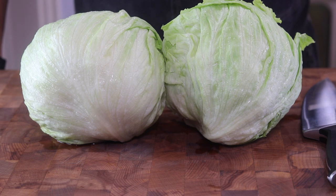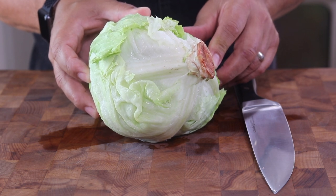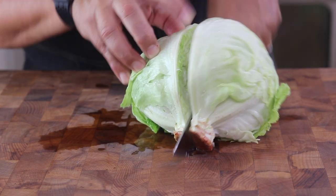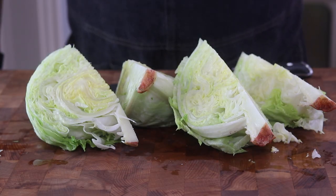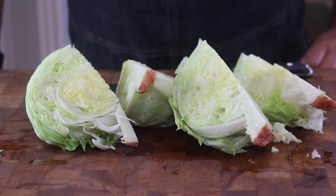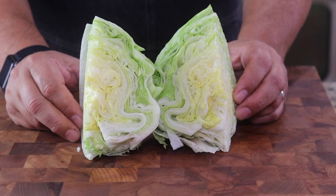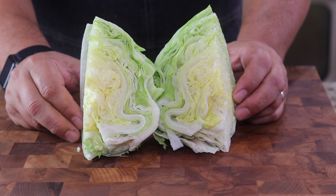I have two heads of iceberg lettuce that I'm going to quarter — we're going to make eight wedge salads. Not because I'm entertaining, but because I'm going to eat them all. I'm going to leave the cores on for now and we'll remove those after we wedge them. We'll rinse these thoroughly, then remove the cores, and those will help keep everything intact. Now we have these perfect little wedges — nice and clean. We're going to stick them in the refrigerator and let them get really cold until we're ready to dress them.